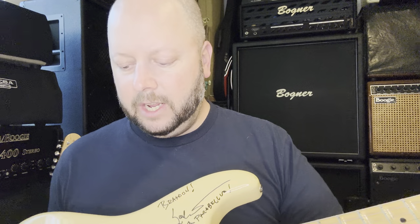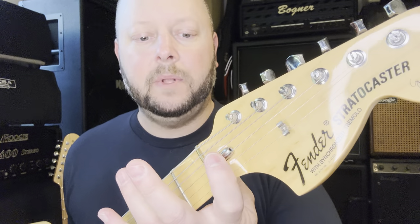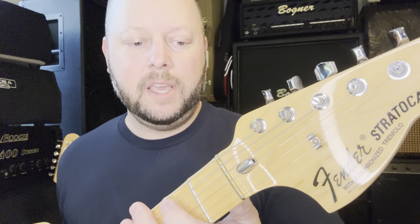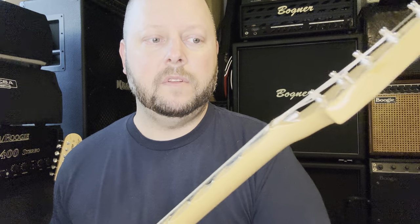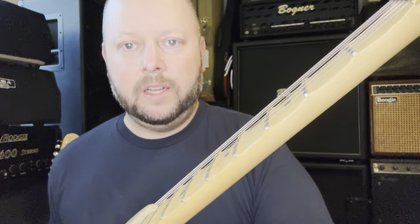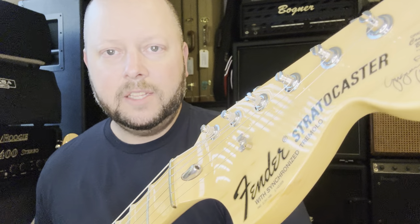Comparing the two: the production model has the bullet, the custom shop doesn't. They both have the brass nut and similar tuners. Headstock and neck shapes are pretty much the same, maybe a tad thinner on the custom shop. Both have a single string tree instead of the later 70s-style two string trees, and both have the big frets — but the scallops are different.